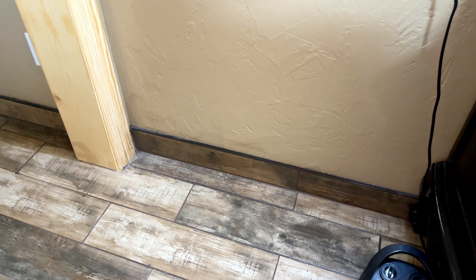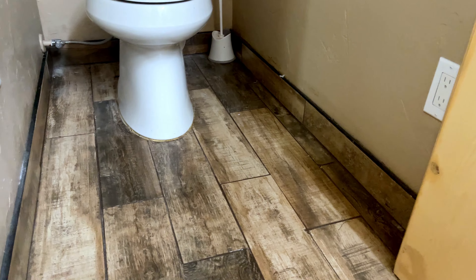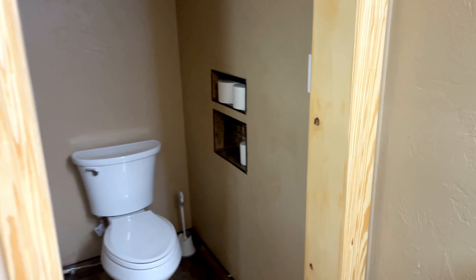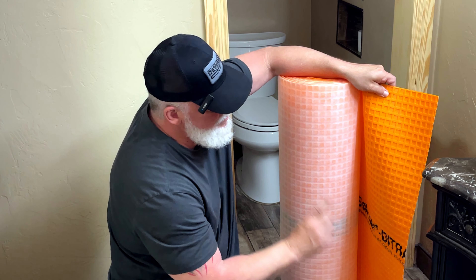I've also gone around all the corners and tiled all the way around this bathroom, waterproofing behind the tile going up the walls, so that way if water fills up, a tub overflows or a sink overflows, I don't have to worry about flooding. This Ditra mat is awesome — very heavy made, very good stuff.